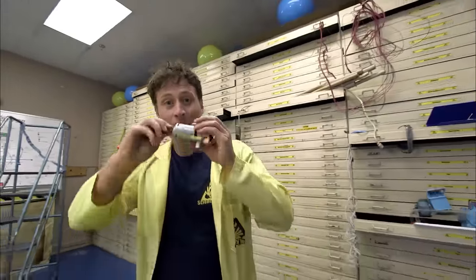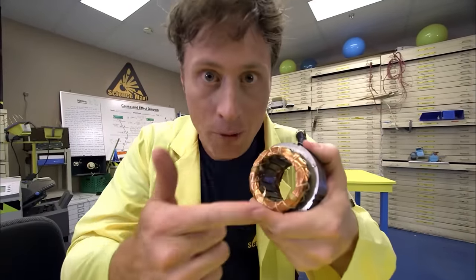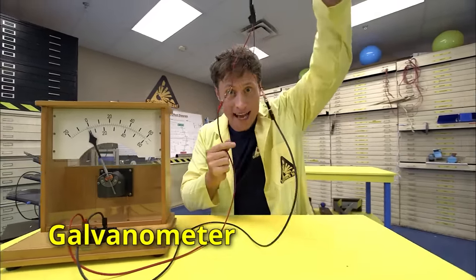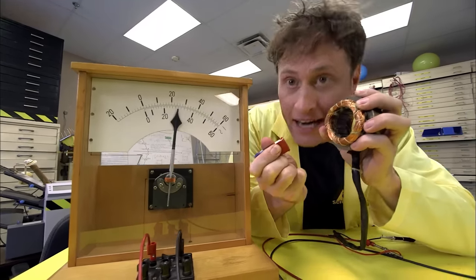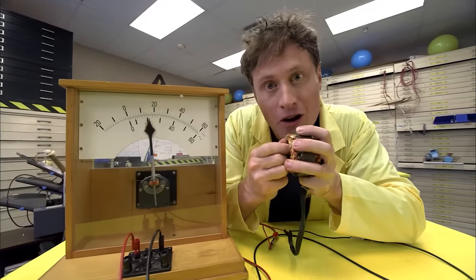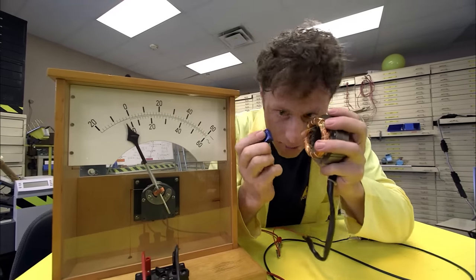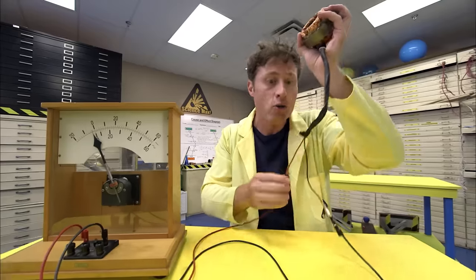This is a generator — it generates electricity when you spin it. But how does it work? What wizardry is inside? Actually, generating an electric current is fairly simple. All you need is two things: a conductor like this coil of copper wire, and a magnet. This is a galvanometer — it measures small amounts of electric current, and I have my copper wire attached to it. Watch as I put the magnet inside the copper — I get a little bit of electric current. And then I take it out, it goes in the other direction.